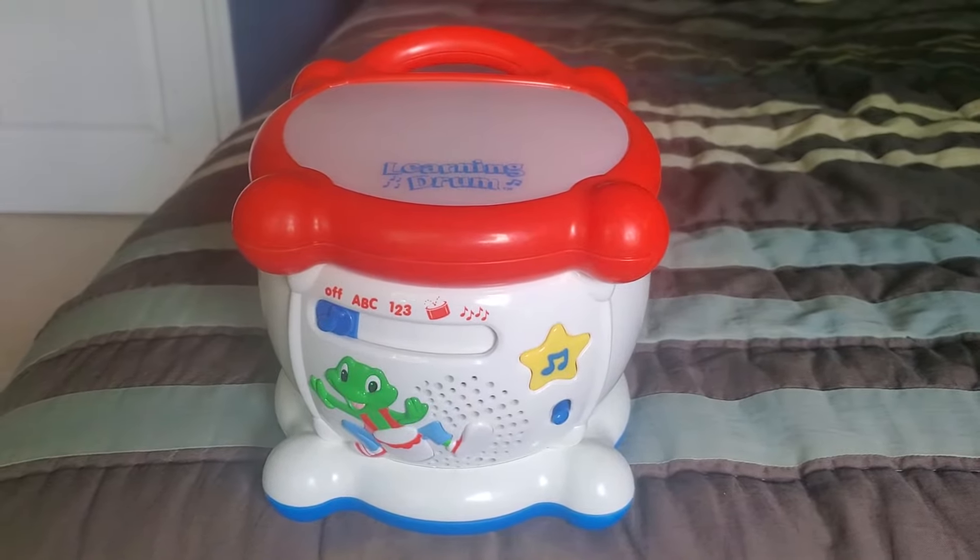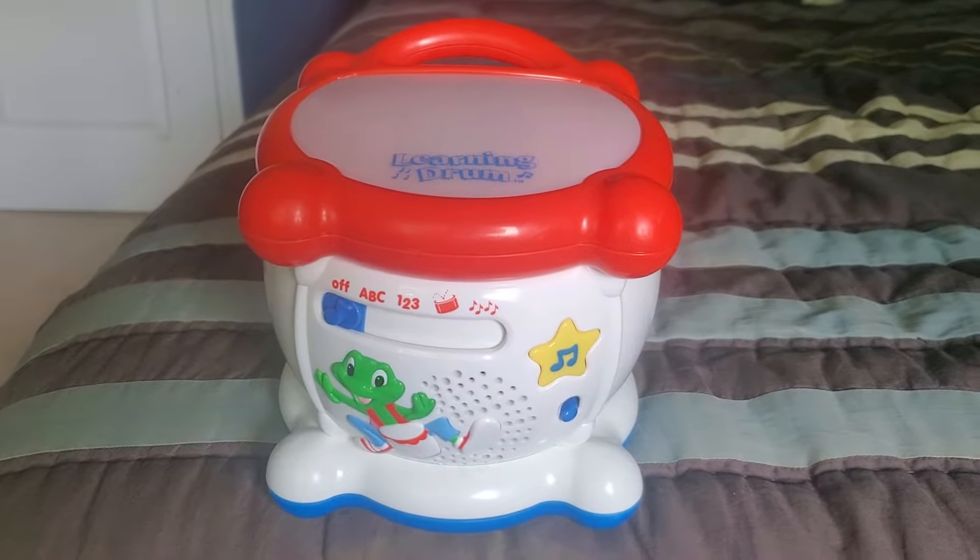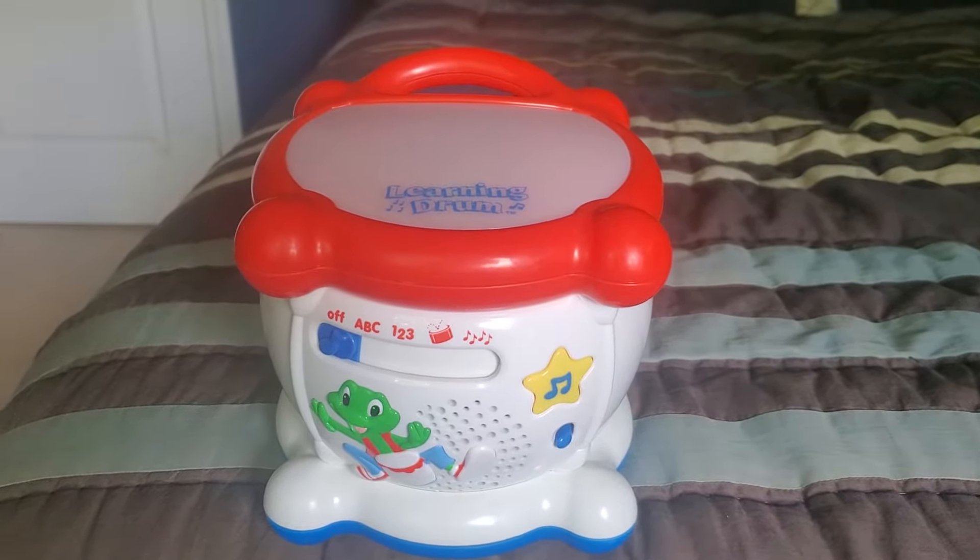Hello everyone, welcome to my channel. Today we're going to review the 2001 LeapFrog Learning Drum.